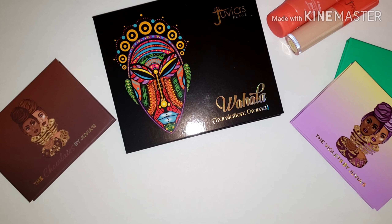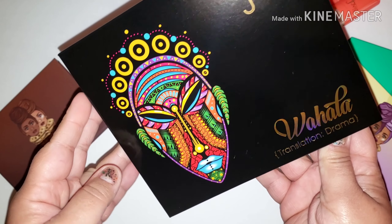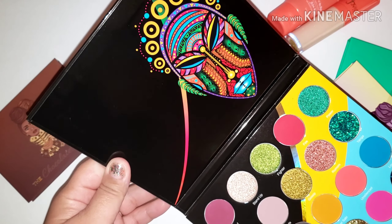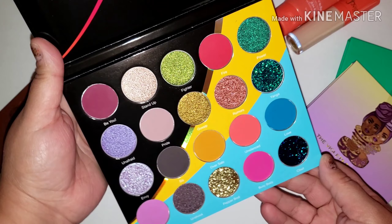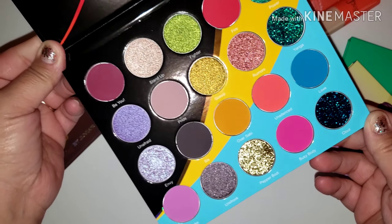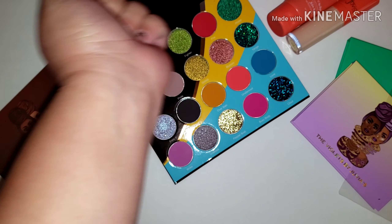Let's open it up so you guys can see what the palette looks like. This is just the cover — I'm in love with this art. I love Juvia's Place and their artwork in general, but this one right here is just gorgeous. The colors are just beautiful, and you have the same photo on the inside of the cover. Here are your 20 beautiful shades — some pressed pigments, some glitters, and some shadows.